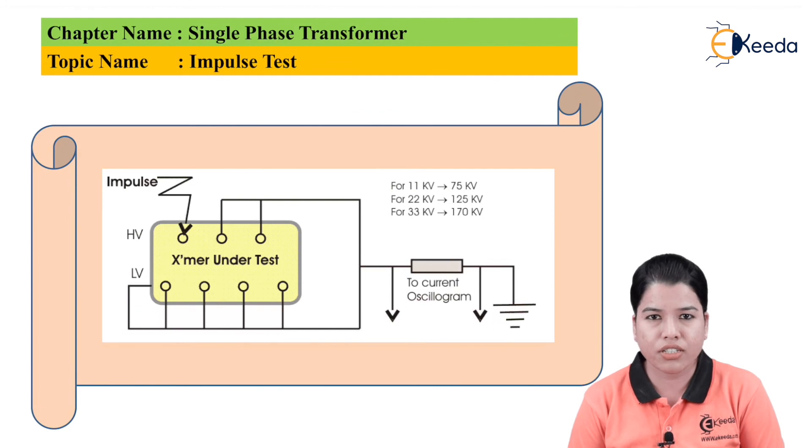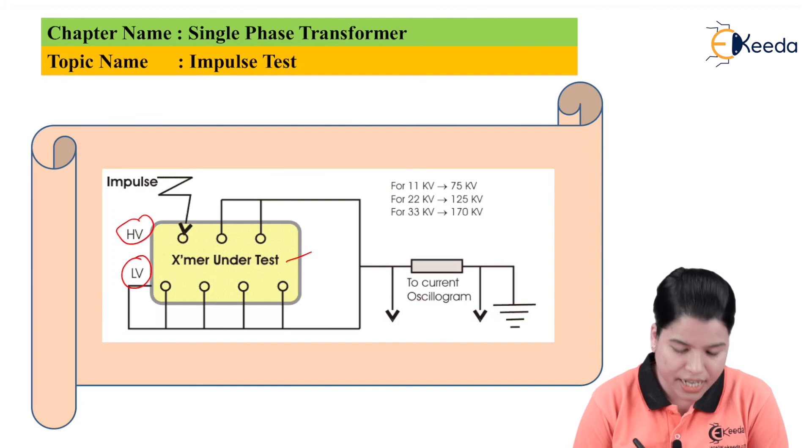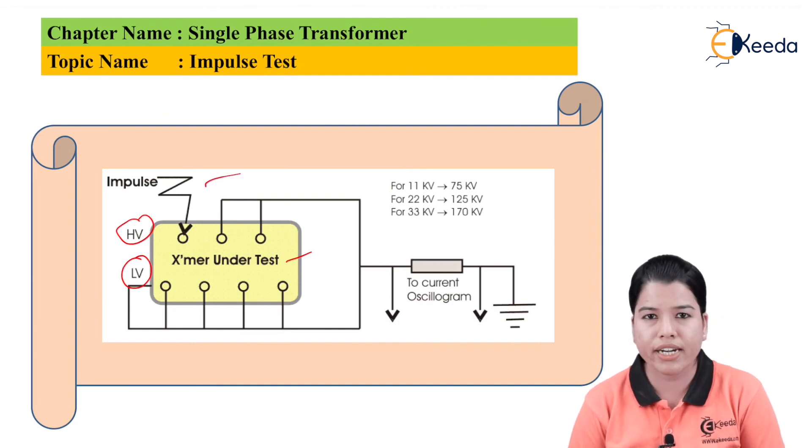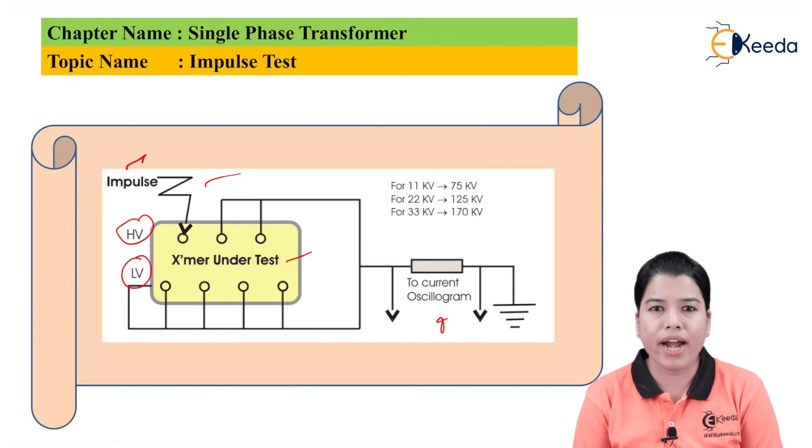This is the diagram for the connection. The transformer under test has HV winding and LV winding, and the impulse is provided to the windings. Whatever current and voltage wave shapes are obtained are checked by the oscilloscope graph. This is the basic connection for which the transformer is tested by the impulse voltage test. The impulse provided to the windings of the transformer is generated by the impulse generator. In this way, by providing various types of impulse voltages, we can check the insulation of the transformer. Thank you friends for watching this video. Stay tuned with Ekida and do subscribe our channel.